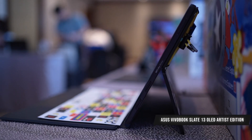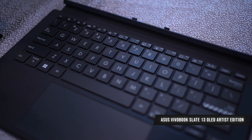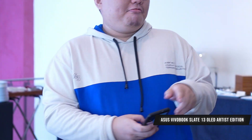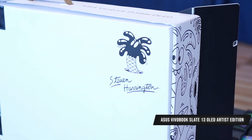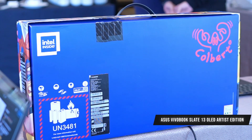In terms of specifications, most of the specs are actually similar, with the exception of storage. The vanilla version of the Slate comes with 128GB of storage, while these artist editions will come with 256GB. The storage is on-board, but there is available expansion via microSD, so you can do storage extension just like a phone.